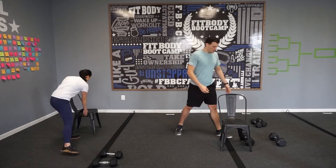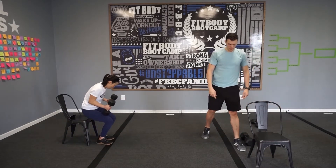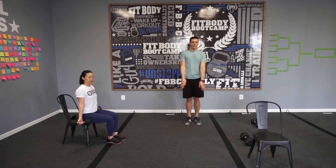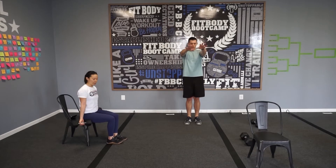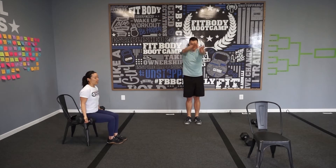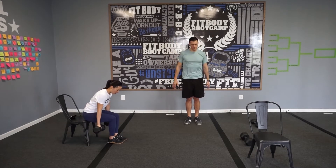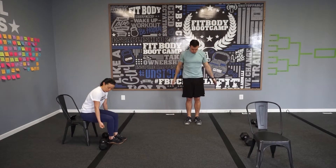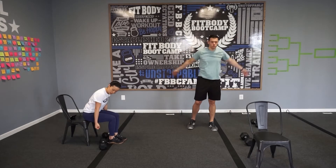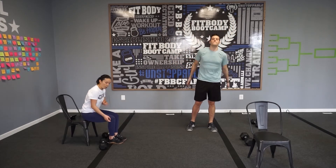Third movement: grab your chair, have a seat. We're going to do bicep curls. Sit at the edge of your seat, sit up tall, roll those shoulders back and down, core nice and tight. Palms facing up the whole time — curl, nice and slow and controlled. Then at 30 seconds, we're going to switch — lean forward and do a drag curl. It's almost like a half curl. Elbows stay behind, just drag it up. Notice your elbows are going to be pointing back and up. Don't bring the elbows up — drag it up. Palms facing up the whole time.